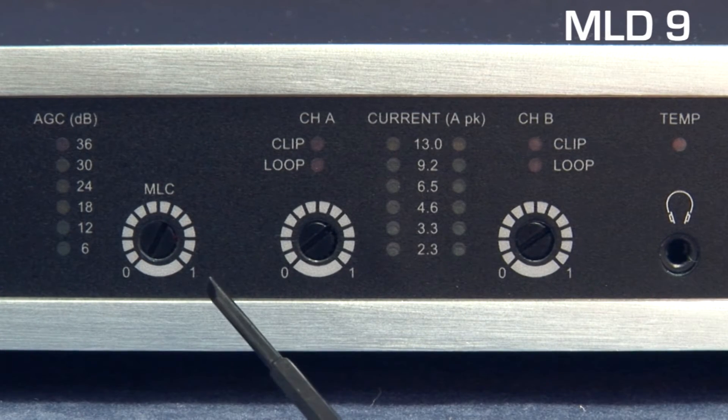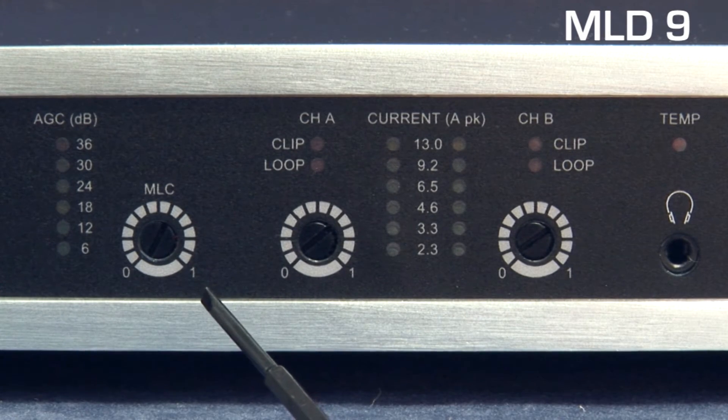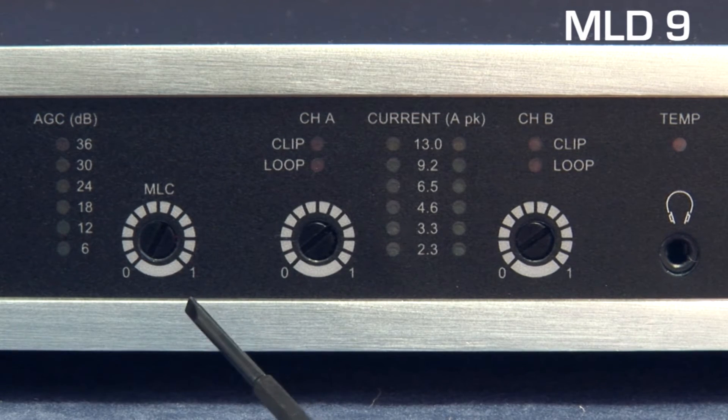Next we have the metal loss compensation control, which is used as part of the commissioning procedure to compensate for slopes in the system frequency response.